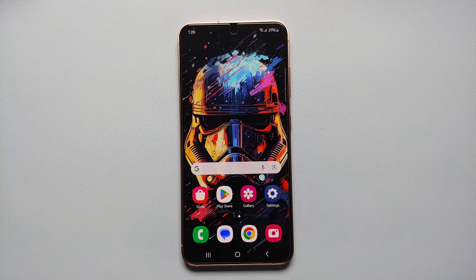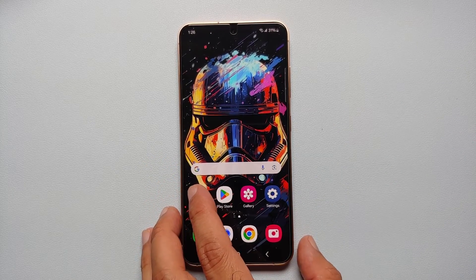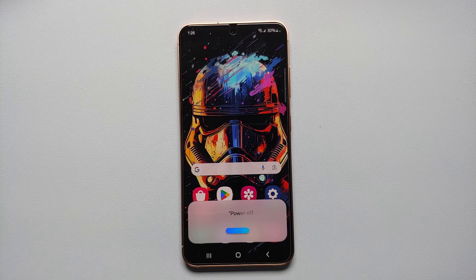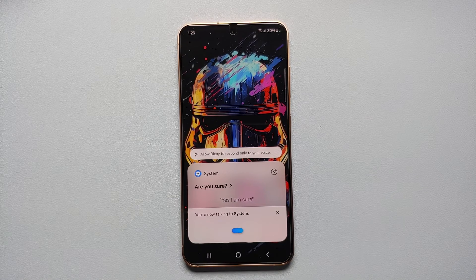The last method is to let Bixby do it. Press and hold the side button to invoke Bixby, then ask Bixby to power off your device. Bixby will ask 'Are you sure?' — confirm yes, and it will turn off your Samsung Galaxy S24.